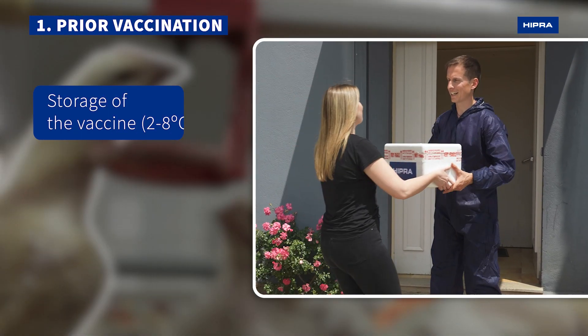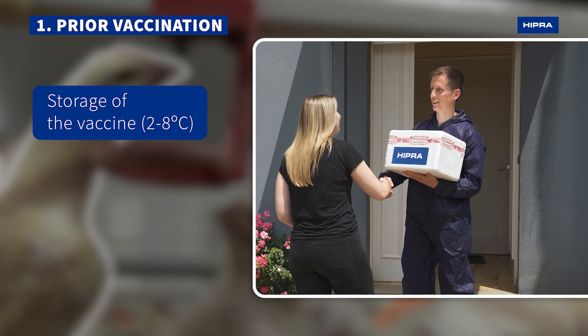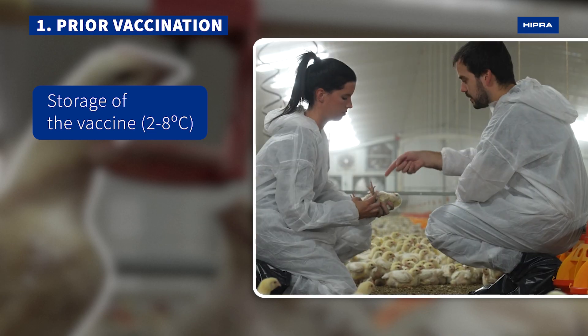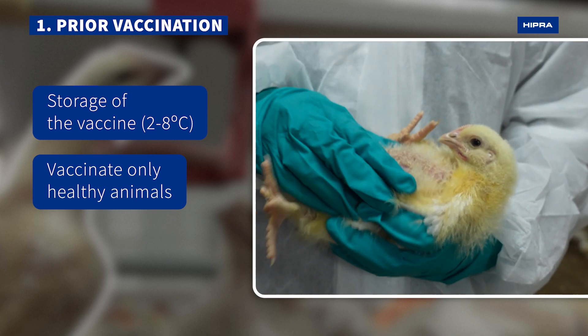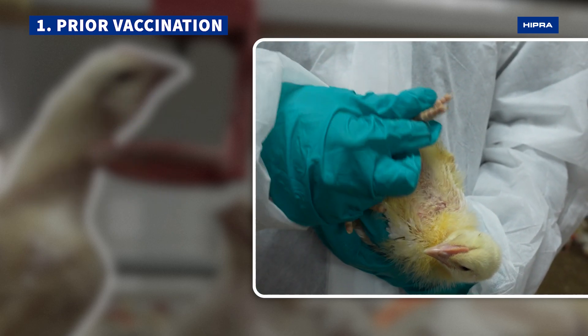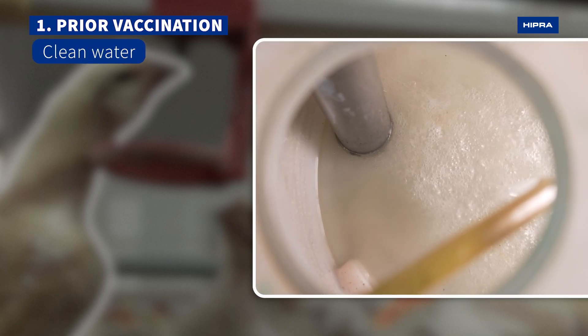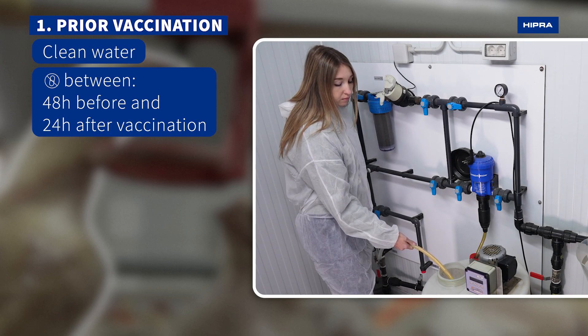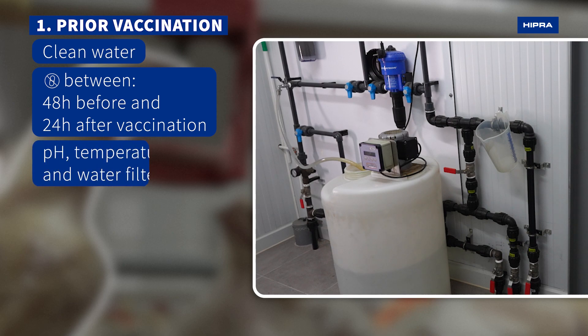Before starting, ensure that the vaccine has been kept refrigerated from its reception until its application. Moreover, evaluate the health status of the birds. For the preparation of the drinker system, always use clean water and avoid biocides, disinfectants, or any treatment 48 hours before and 24 hours after vaccination. Check the pH and temperature of the water and check filters.